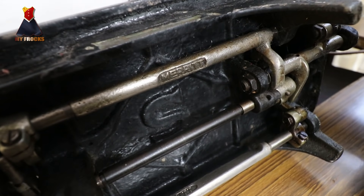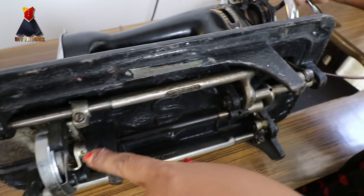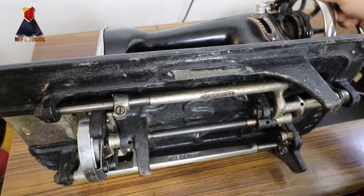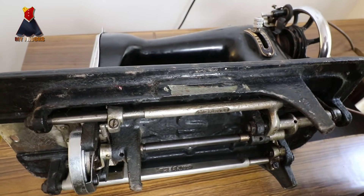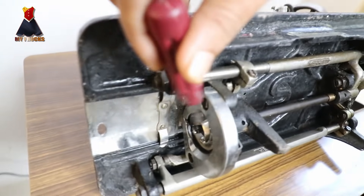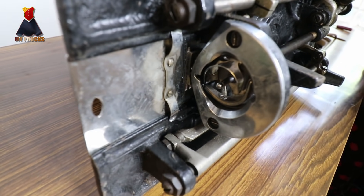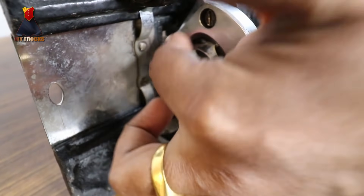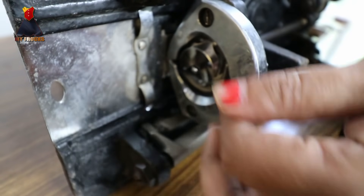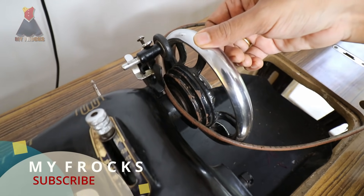I have to explain in the video. I am using the oil in the video. There are several parts here. Everything is done and we will use it. If you have any problem with the wheel, you can use the wheel. Then you can clean it here with the bobbin case.